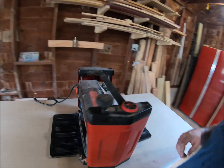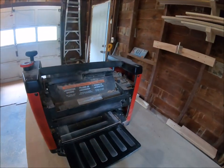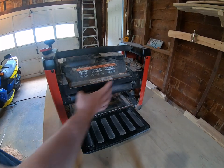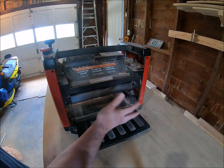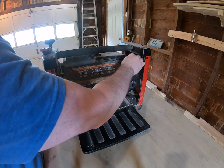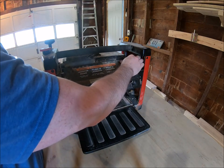This planer is very easy to work on. It does come with a dust chute, but I took mine off because unless you're running a vacuum or a dust collector on it, it just clogs. To do any work on it, you just take these hand screws out — it's very simple.